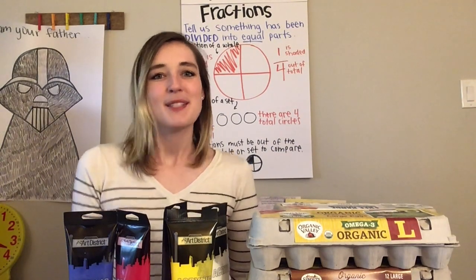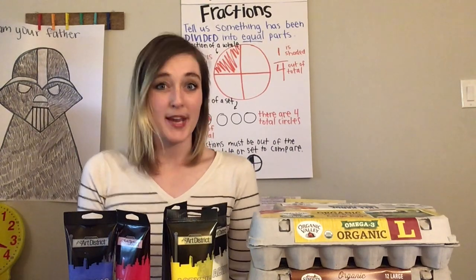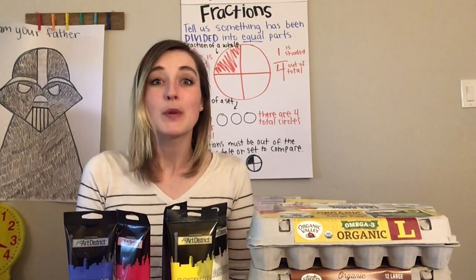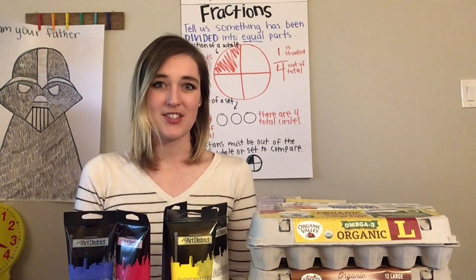Hi there! Welcome back to my YouTube channel. Today we're going to have fun with math. We are going to do an art project, a more creative project that actually focuses on a really important math concept that I think we need to understand. So let's get started.